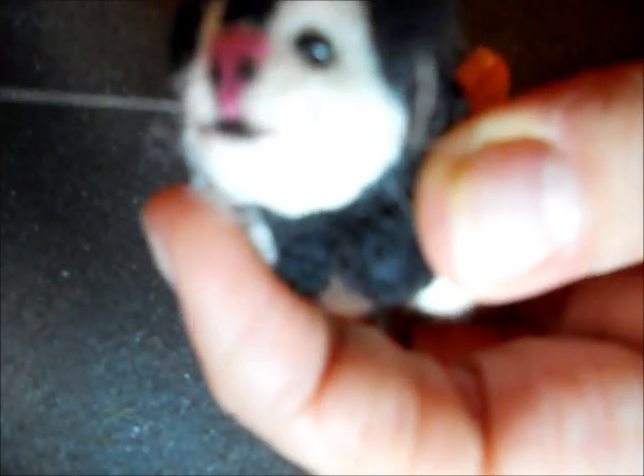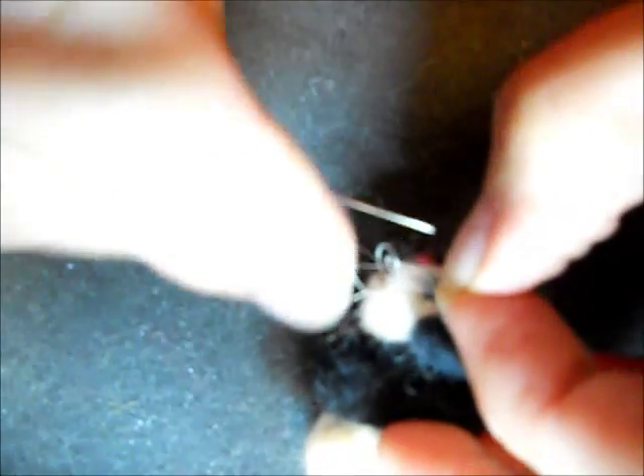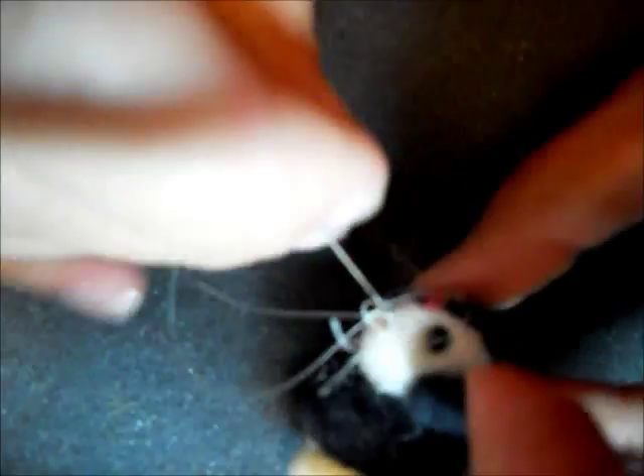Go through the cheeks, one side to the other. Pull it tight, but not too tight because they are horse hair. Then I'm going to go back in and come out again on the same side. I tie it off with a knot, trying to get my knot as close into the little cheek as possible.